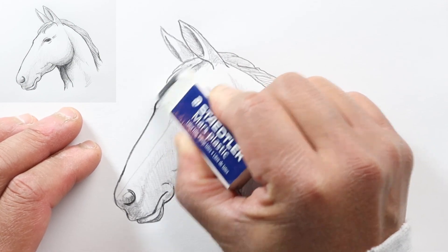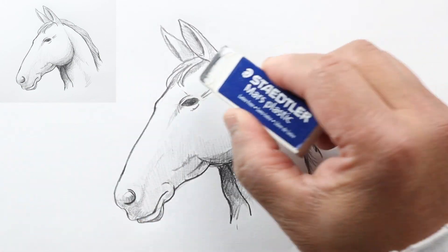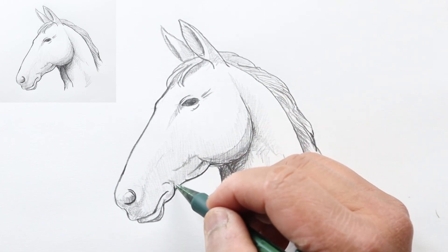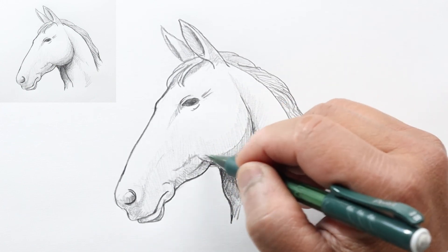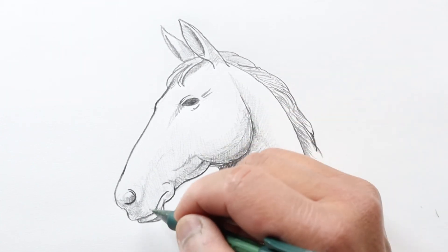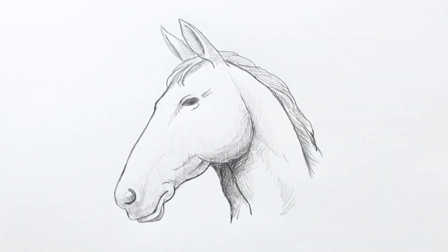It's just a quick easy tutorial on drawing a horse's head — I hope you enjoyed it and got something out of it. We'll do more complicated horses later on. I'm going to add a little bit of cross-hatching here just to make it a little bit darker and maybe even this out a little more as well. Thanks a lot for watching, have a great day, and I will see you next time.